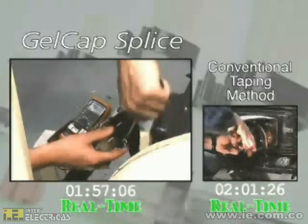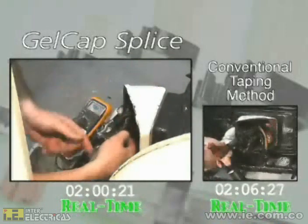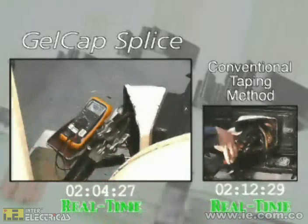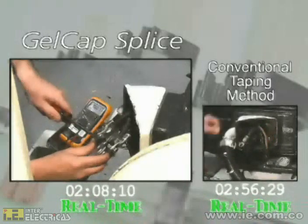Tape connections are known for being difficult to remove. Hardened and brittle material often requires painstaking effort, lots of time, and sometimes injuries. By contrast, the removal process of Gelcap splice covers is quick and safe.